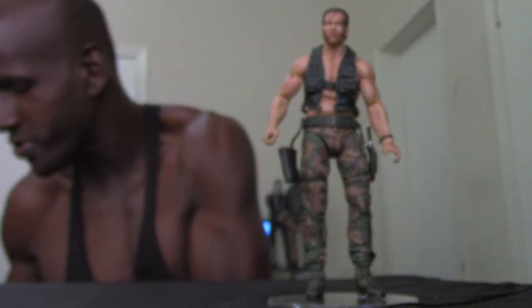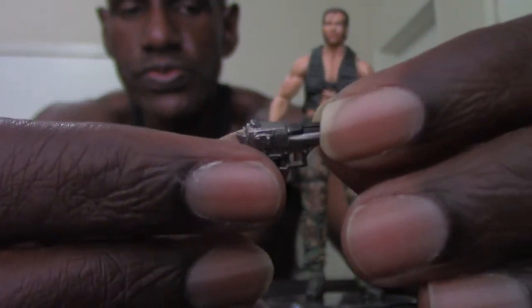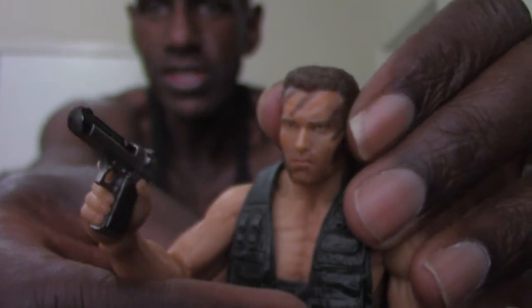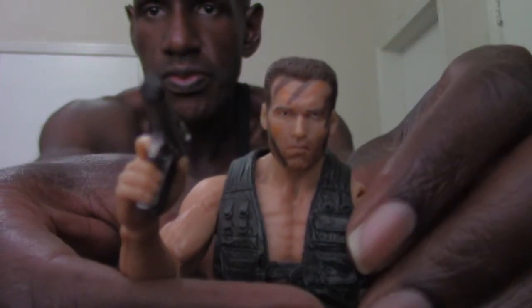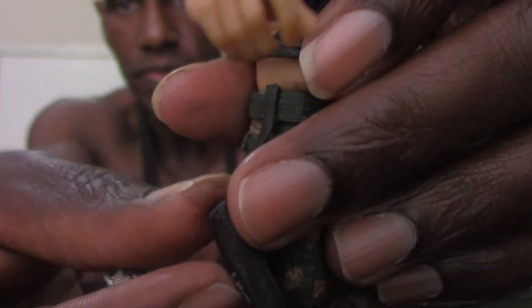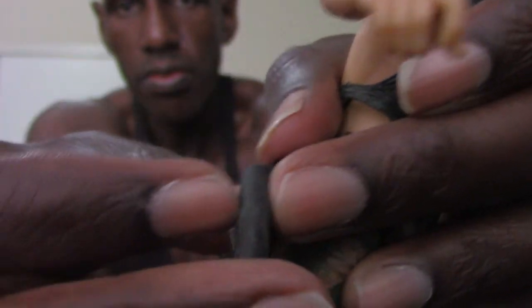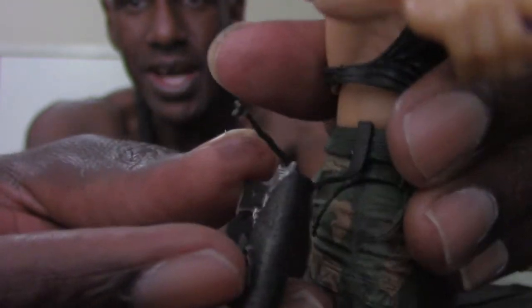The next and last accessory that comes with Dutch is this pistol. This hand usually holds the pistol — you do have to loosen things up a bit to get it in there. As usual, you can always holster Dutch's pistol by lifting up this belt flap and sliding his pistol right inside. It has a button on it, but I usually just leave it open.